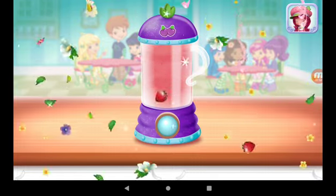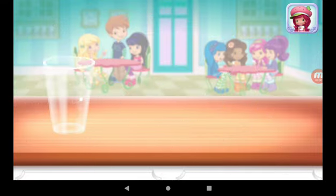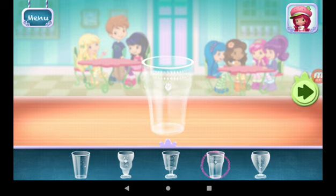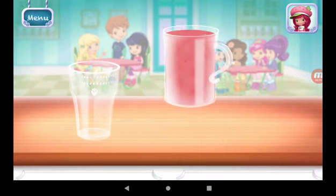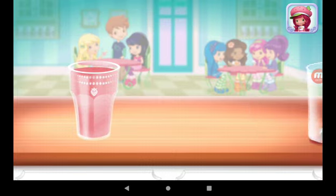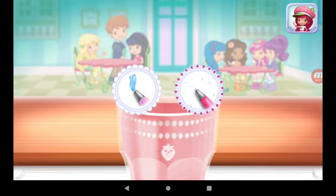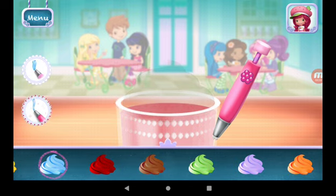Excellent work. Now, choose your favorite glass. Just tilt the screen to pour. You can be more precise with Raspberry Torte's artsy icing pen. You're almost done — just add some more whipped cream.